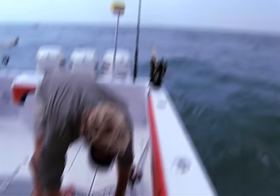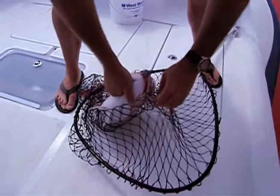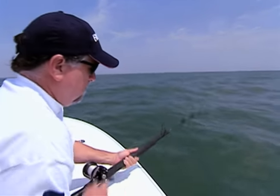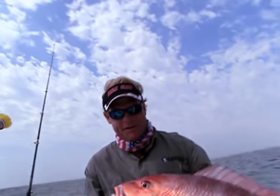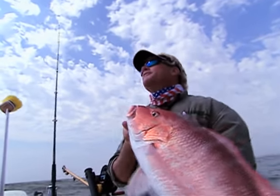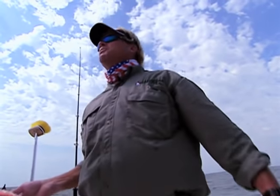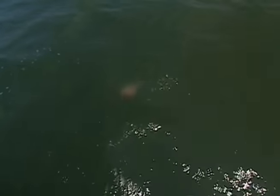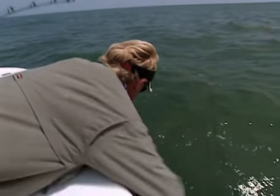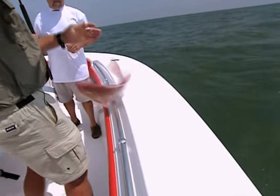That almost classifies as a Cadillac! Jim's hooked up now - everybody's getting hooked up. These have got to be one of the best eating snappers there is, right out of 35 feet. I'm going to put this one in the box and go bounce some more. There's some color up front here - another snapper thinking. Oh man, these are such pretty fish. That looks like another one for the box.